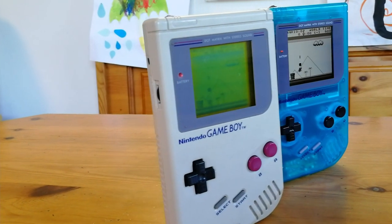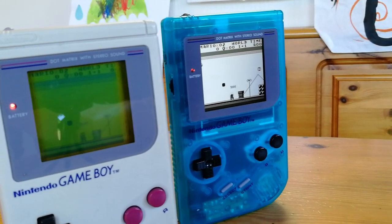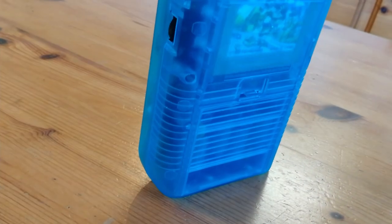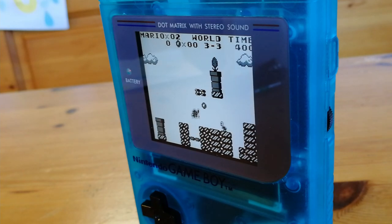The new screen is slightly larger, but it's like night and day — so clear. It's a bit unfortunate they used grey instead of black for the start, select, and the bezel, but otherwise it looks very nice. This has definitely given some new life to my old Game Boy.